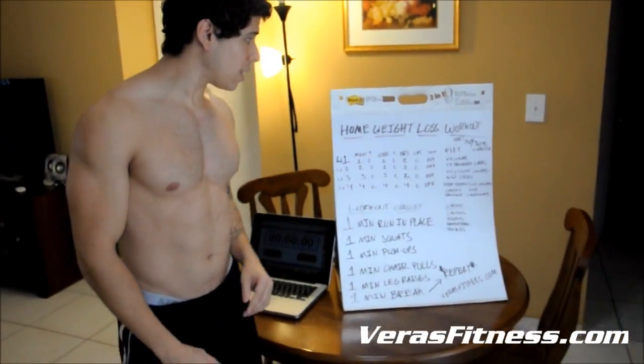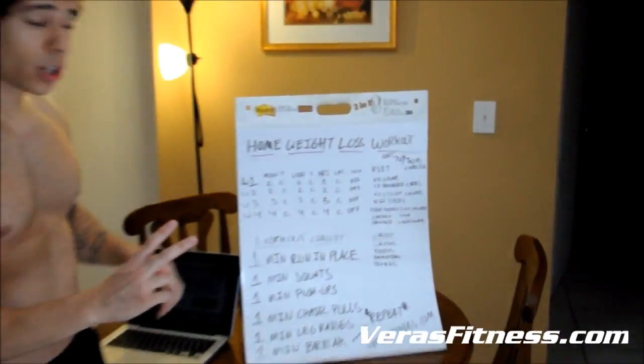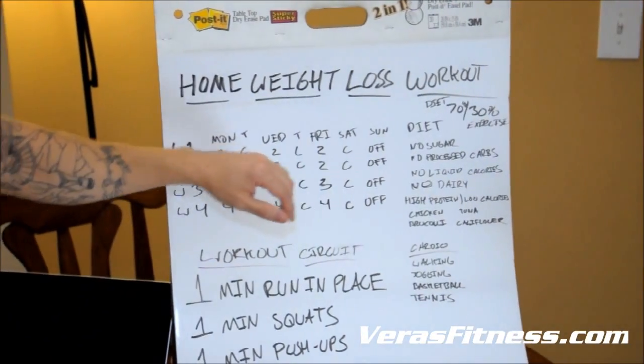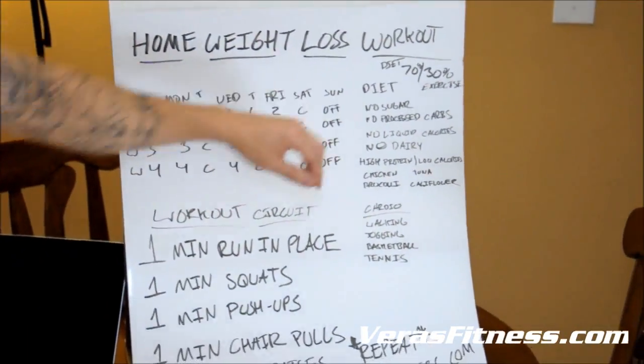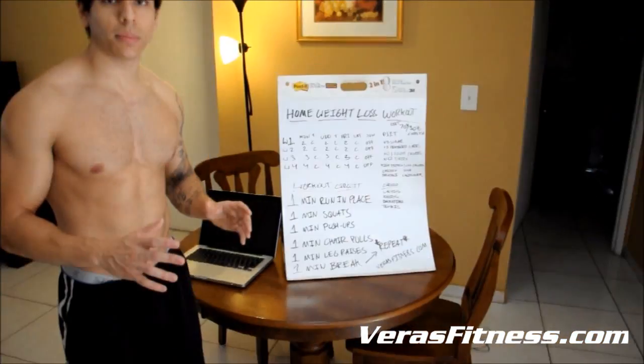So this is a home weight loss workout. When it comes to the first week, I want you to do two circuits on Monday, two circuits on Wednesday, two circuits on Friday, and I want you to take Sunday off. On Tuesday, Thursday, and Saturday, I want you to do cardio for 30 minutes.